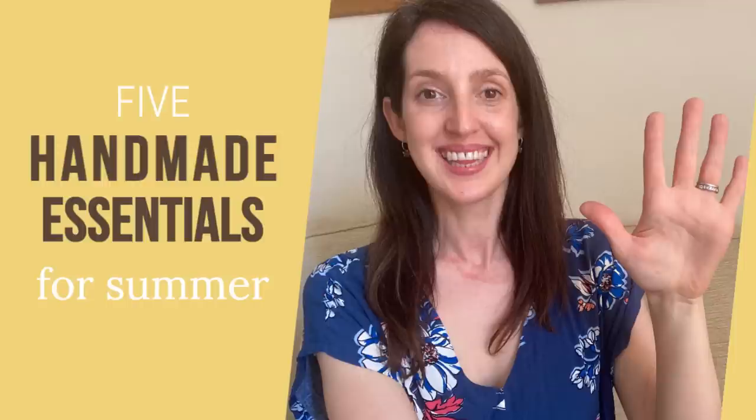Hello and welcome to another video. Today I'm going to be talking all about my five handmade essentials for summer. I'm Kath, my channel is Made by Kathcraft — thank you very much for joining me for this video, and welcome if you're new around here.